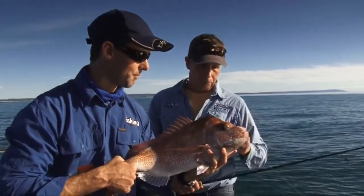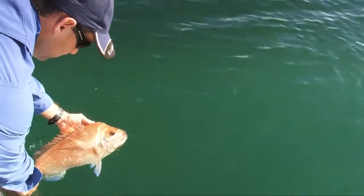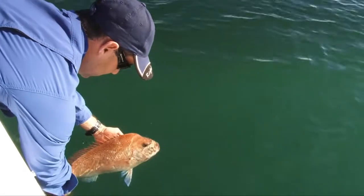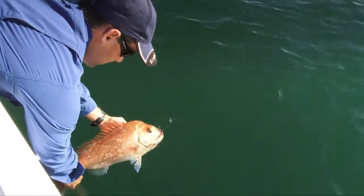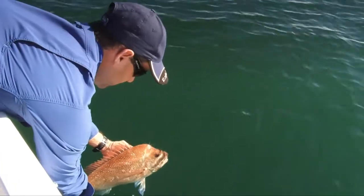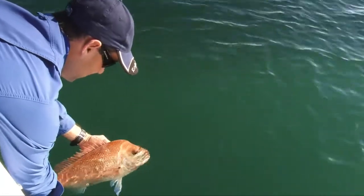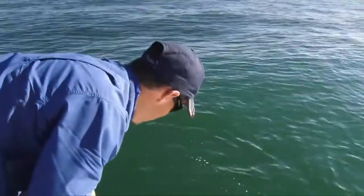Aren't they a magnificent looking fish — you see why a lot of us get pretty excited about catching these guys. They're spectacular to look at, they fight like troopers, and they're wonderful to eat. Fisheries like this, particularly at spawn time when the fish are chewing hard and you can catch a lot of them, it's very nice to let your fair share go so that they come back the next year, particularly in a fishery like Port Phillip Bay.